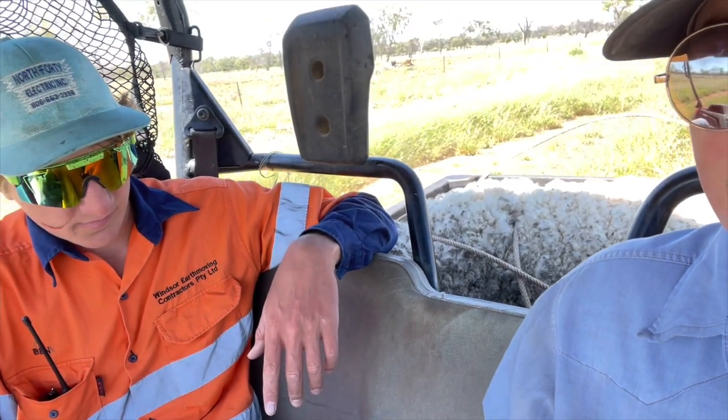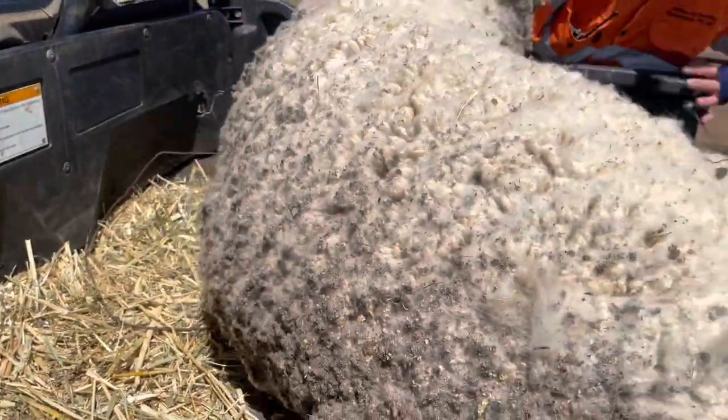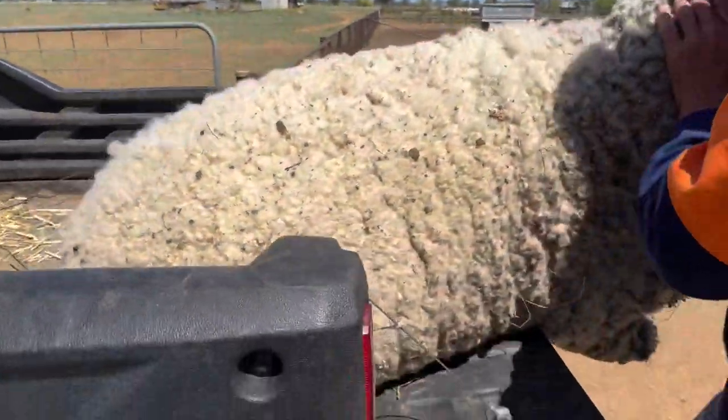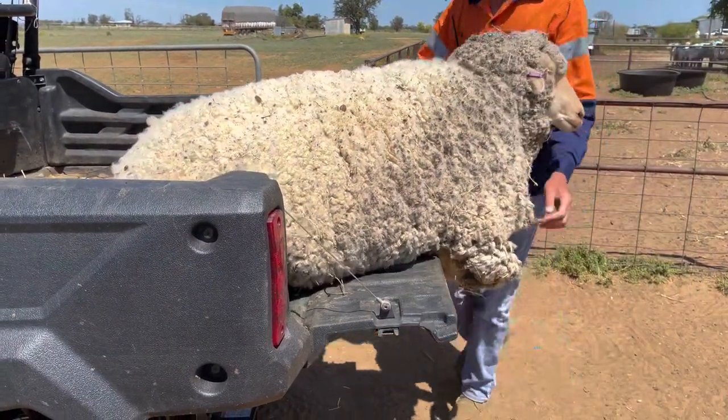We just went and got another sheep — this one is what they call flystruck. From what I understand, flies lay eggs down in the wool, it rots, gets wet, grows maggots, and then it eats away at their flesh. It makes them really sick and they can die. That's why this one had a hard time going — it's all worn out from fighting disease. As you can see here it gets really nasty and blackish colored, while the rest of the wool is white. We'll see if he wants to hop out on his own.